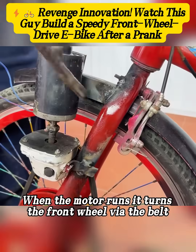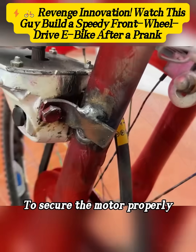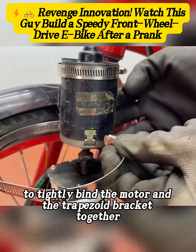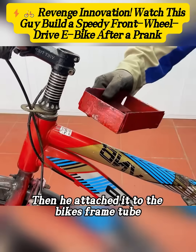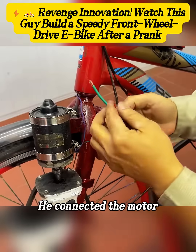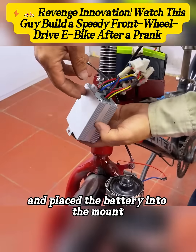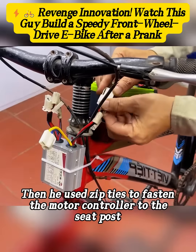When the motor runs it turns the front wheel via the belt. To secure the motor properly, he used a clamp to tightly bind the motor and the trapezoid bracket together, then attached it to the bike's frame tube and welded on a battery mount. He connected the motor to two extension wires with terminals, placed the battery into the mount, and used zip ties to fasten the motor controller to the seat post.